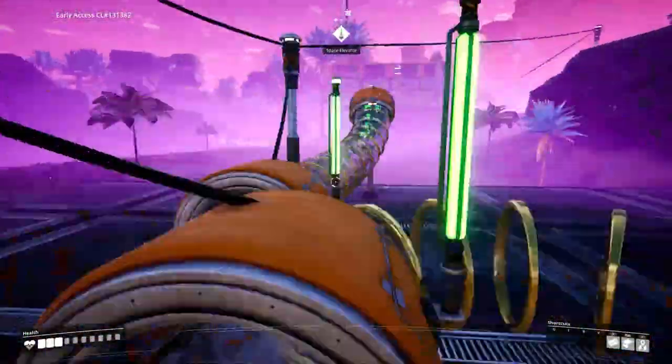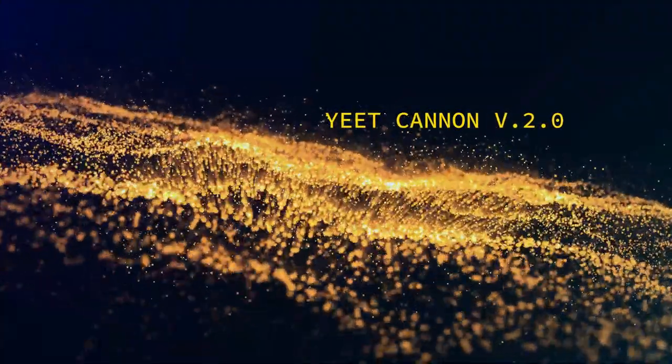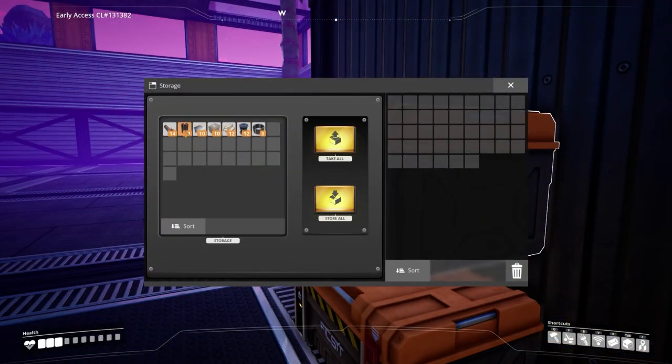Oh man, I hope this works — holy cow! Hello everybody, I am Mr. Michael and today I'm going to show you how to make a new Yeet Cannon.